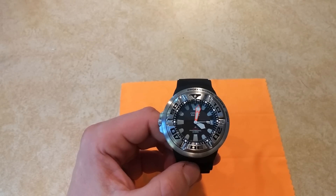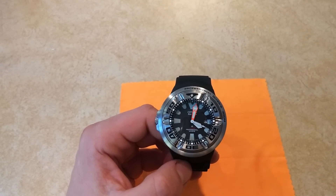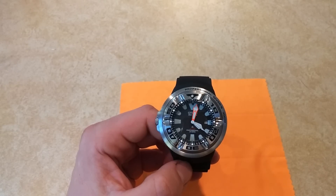This is the Citizen Ecozilla. It's a solar-powered Eco-Drive quartz watch. It's an amazingly huge watch.